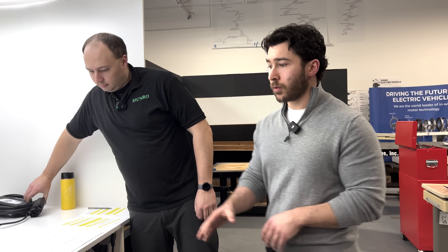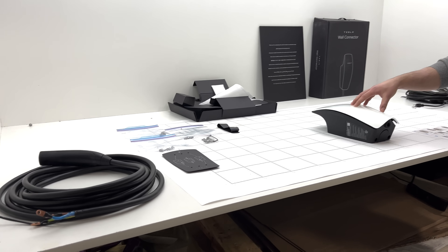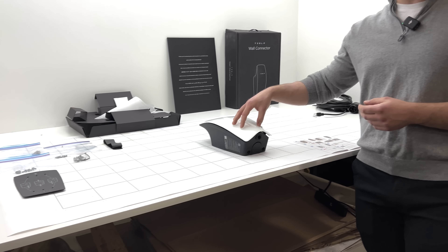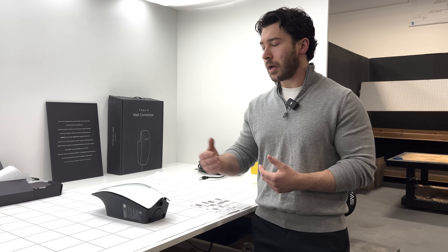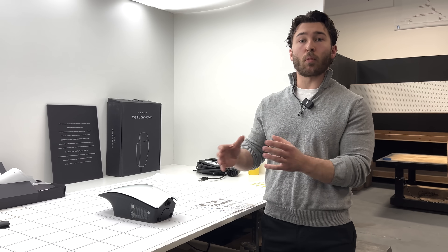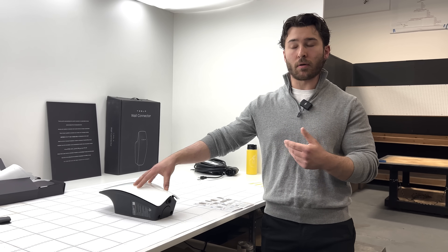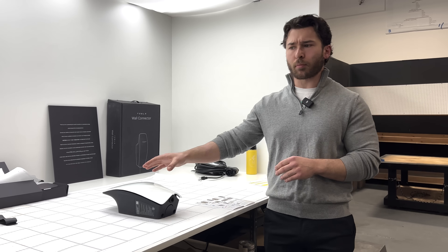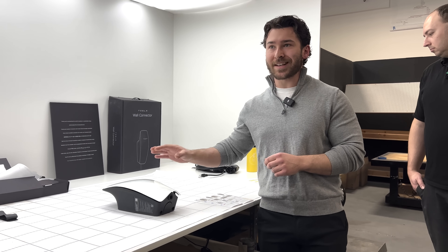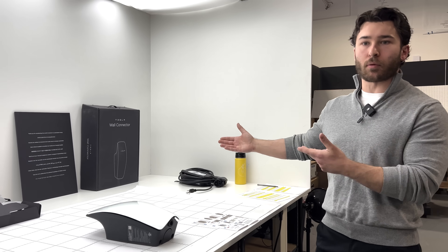The next level up is level two, similar to the unit we have here. This specific charger is 240 volt, 48 amp. This differs from the second generation Tesla wall charger, which could support up to 80 amps of charging current. However, modifications on the vehicle side have derated these down to 48 amps. In terms of kilowatt rating, this is an 11.5 kilowatt charger. Tesla advertises about 44 miles of range added per hour, compared to the two to five miles for a level one charger.